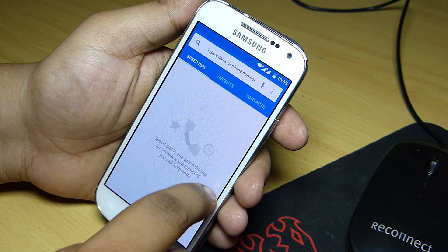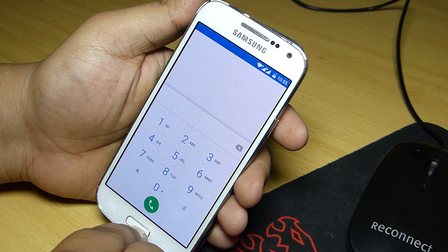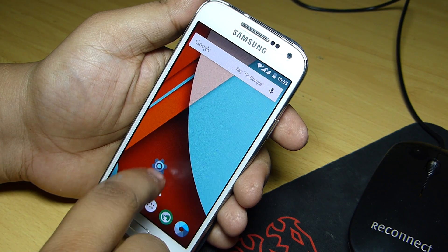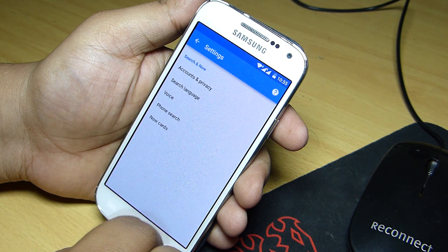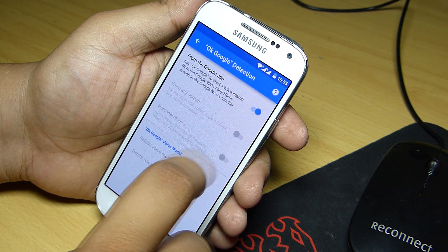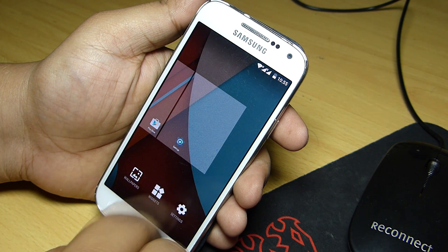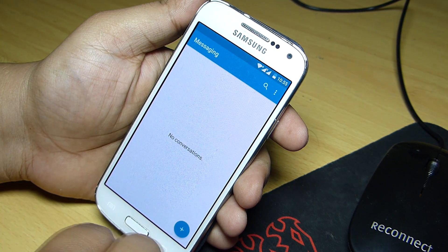The call quality is also good. I used both SIMs for taking calls on my phone and I didn't find any dropped calls whatsoever. Overall the call quality is good on the Samsung S4 mini using CyanogenMod 12. CyanogenMod is known for its tweaks and smoothness, and this ROM maintains that smoothness on the Samsung Galaxy S4 mini, giving you the best Android experience on your device.